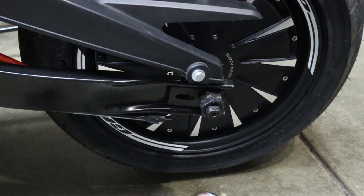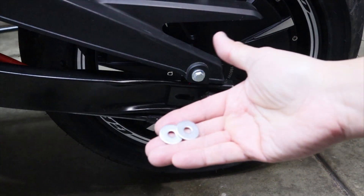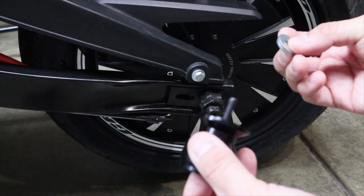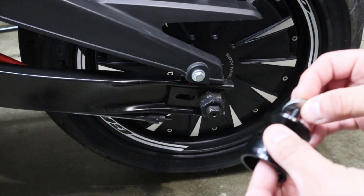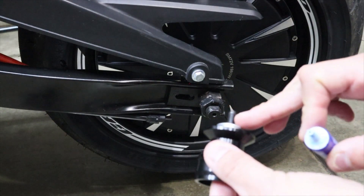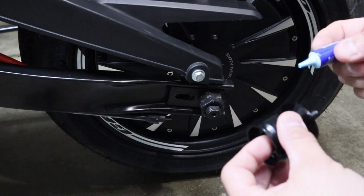After that we're going to put a little bit of thread lock on. I'll put my finger at the end so it doesn't come out the other way. Since the box came with spacers, I'm going to grab two to put on this one, put them on like this. After that we are going to put some thread lock on the threads.